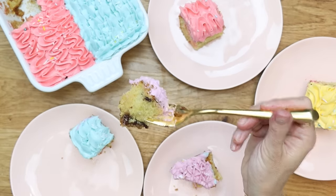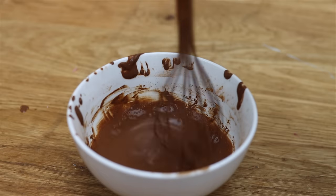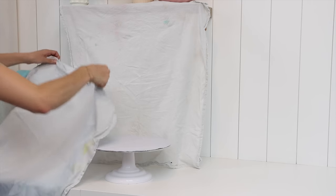Which one would you choose first? Turn a simple frosted cake into an Easter egg cake with a spoonful of cocoa powder and a few drops of water, making a chocolate liquid that you can dip a paintbrush into and then flick all over your cake to make speckled frosting.